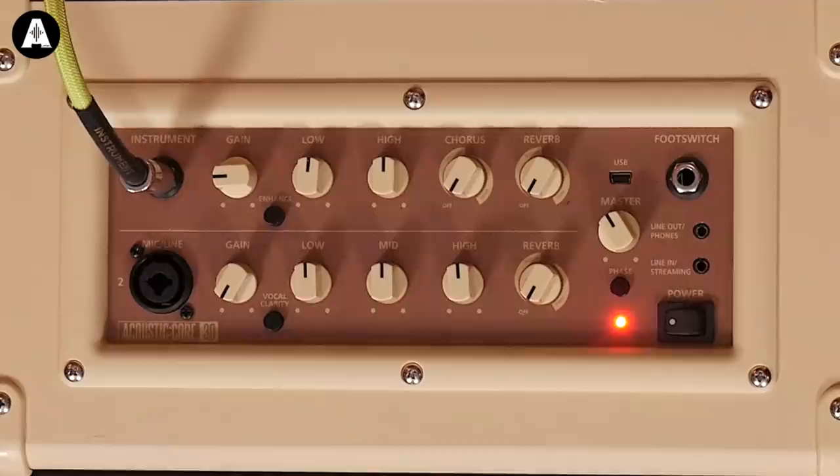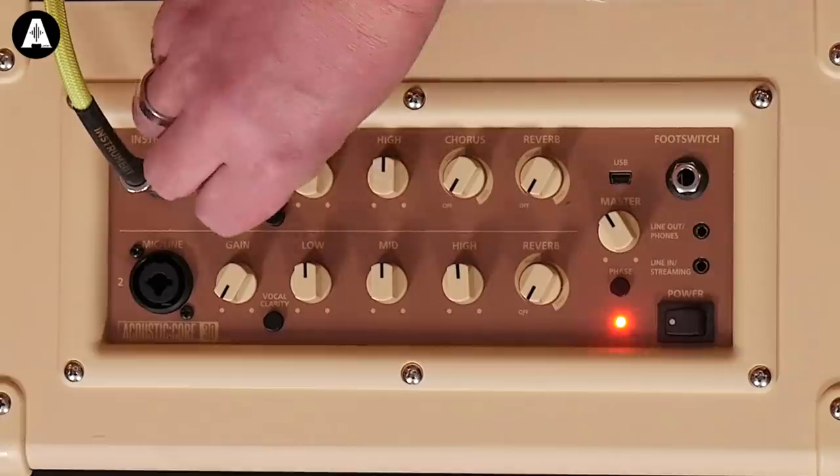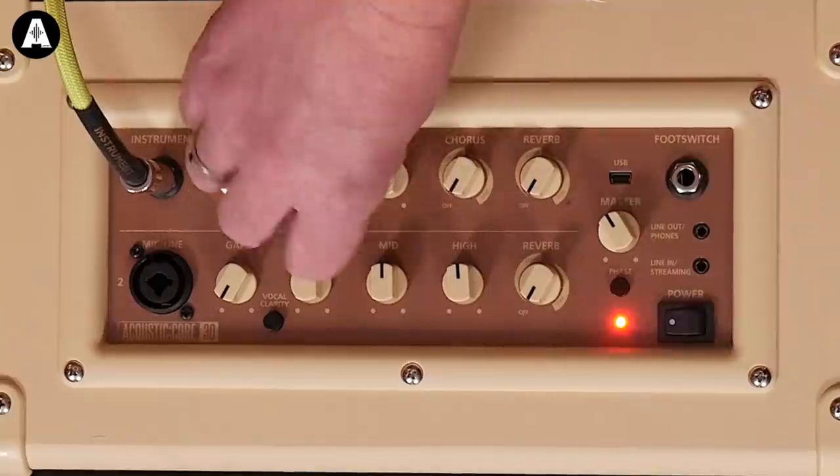On the outside, it looks like a fairly standard acoustic guitar and vocal instrument amplifier. You've got two channels. We'll start with the instrument channel here. As standard, it's got gain — that sets your level. Everyone knows what gain does. It's got the low EQ sweep.